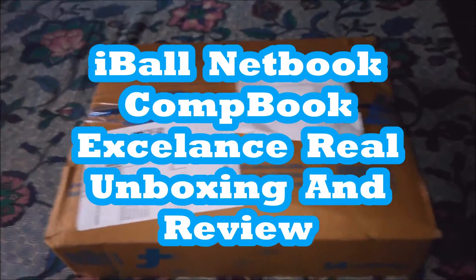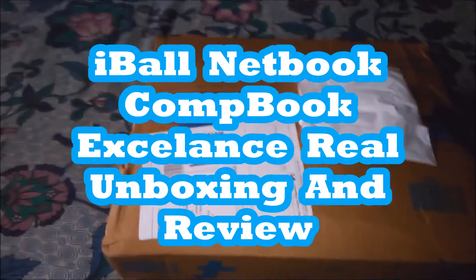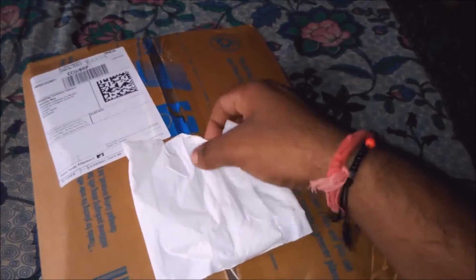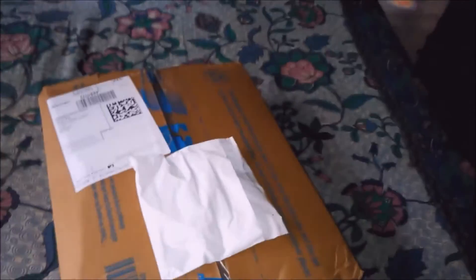Hi guys, my name is Manu Prahae and in this video I'm going to do an unboxing of the Eyeball Jambu. So without wasting your time, let's start it. I just got this box from Flipkart, I purchased it for myself, so without wasting your time let's unbox it.